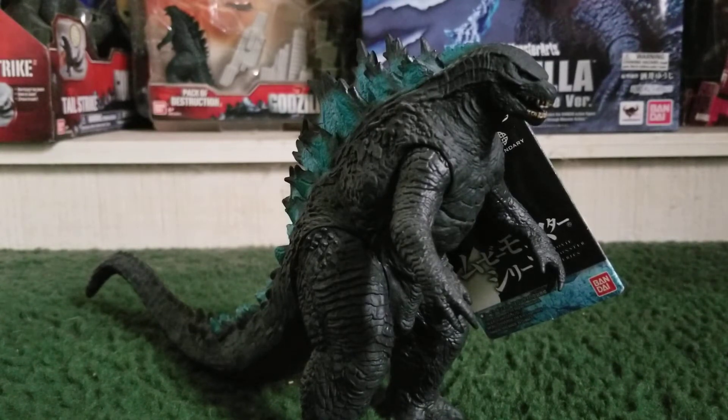I'm going for Team Godzilla for the new Godzilla vs. Kong movie. I hope we get a 2021 Godzilla figure. I hope we get some of the monsters from the new movie.